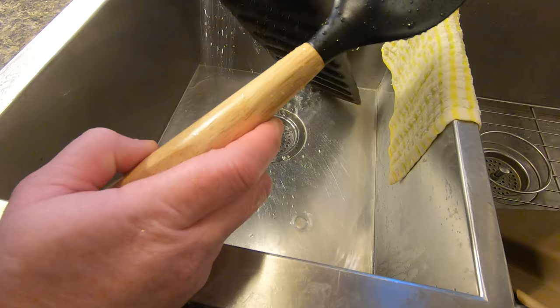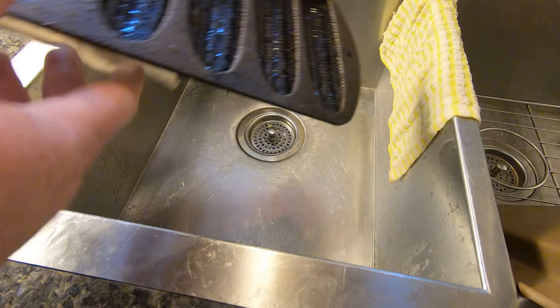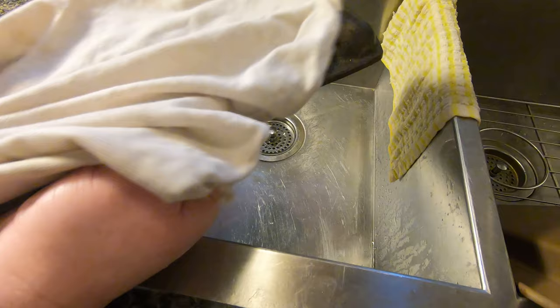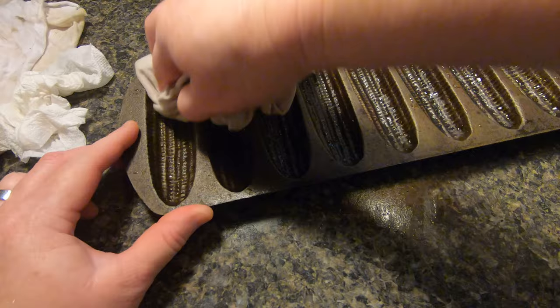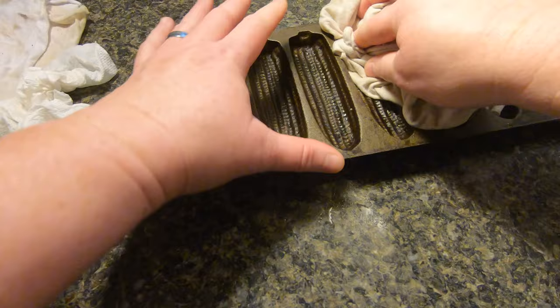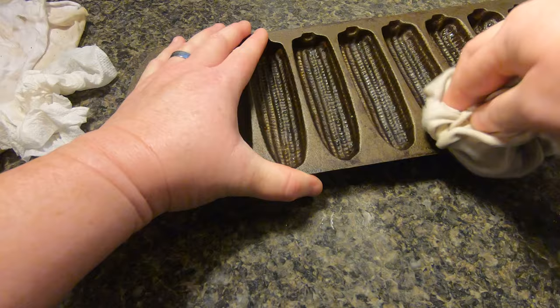I've got it washed now, I'm going to dry it. I have a bunch of these t-shirt cloths that I dry and season my cast iron with. You could take an old 100% cotton t-shirt and cut it up into cloths. You can also buy a pack of t-shirt cloths — all it is is t-shirt material cut into squares. I got mine on Amazon, a hundred to a pack for about five dollars. I always have a cloth on the counter for drying cast iron and another for seasoning.